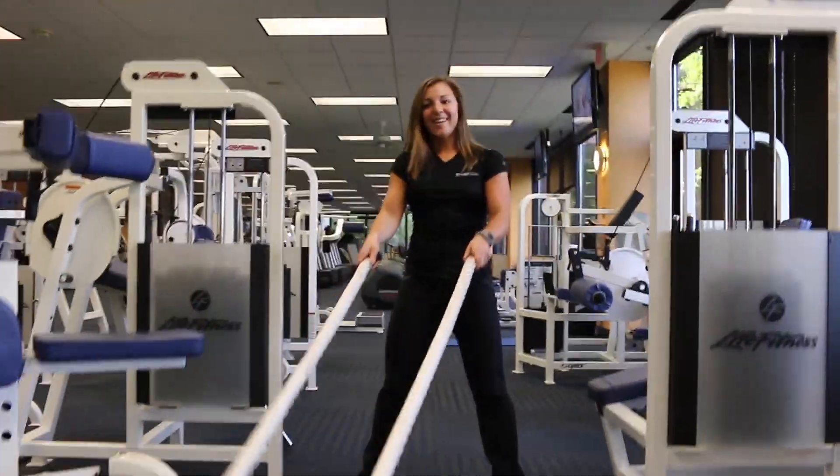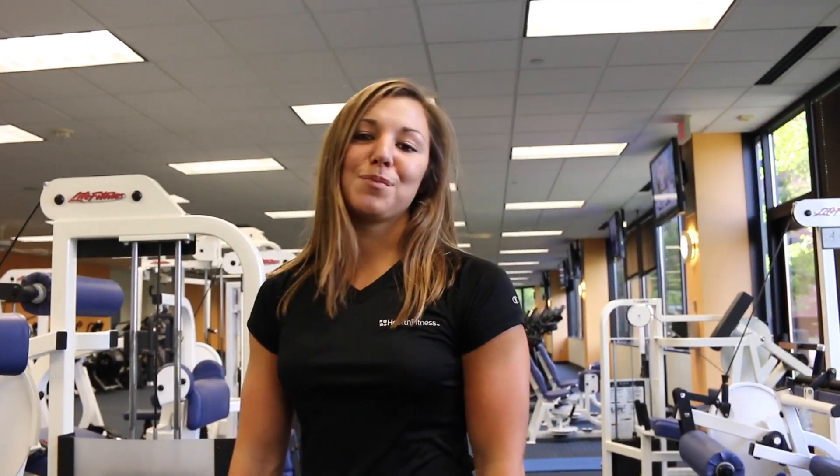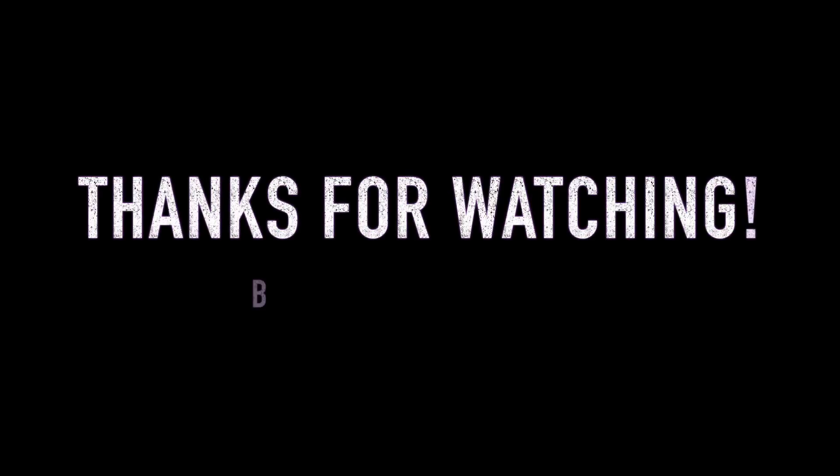If you want to find out more and find out more exercises you can do, come check out TRX and ropes or any of the other classes we have to offer. We'll see you next time. Bye!